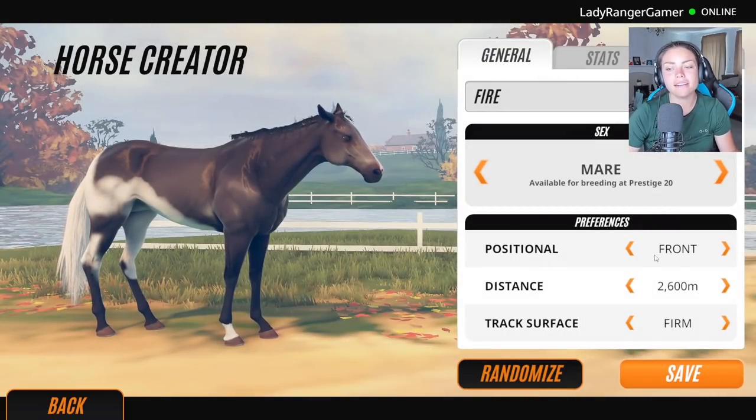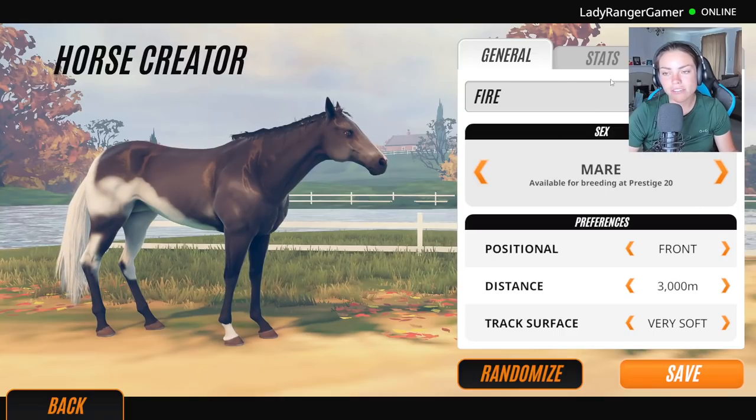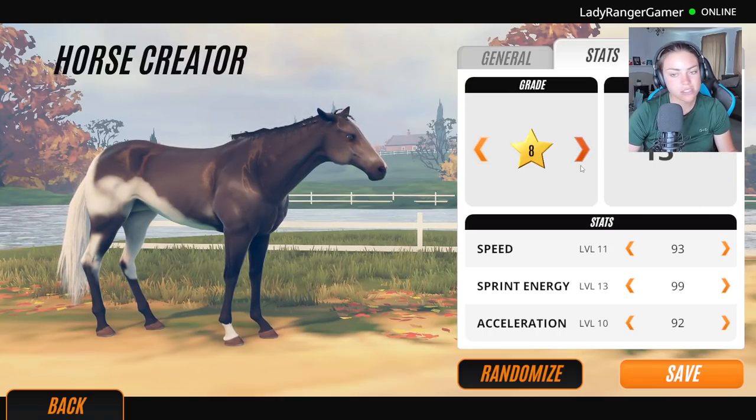Because I feel like fire's the opposite to water, fire's gonna be a mare. And she's gonna be a front runner, definitely a long distance. Stats top notch — we need top notch.